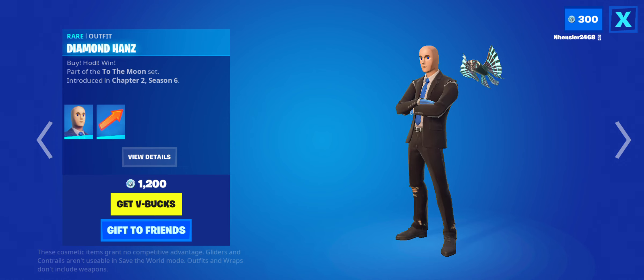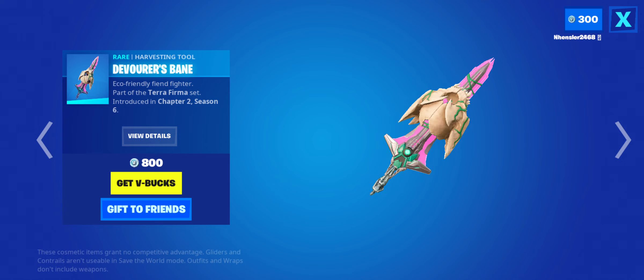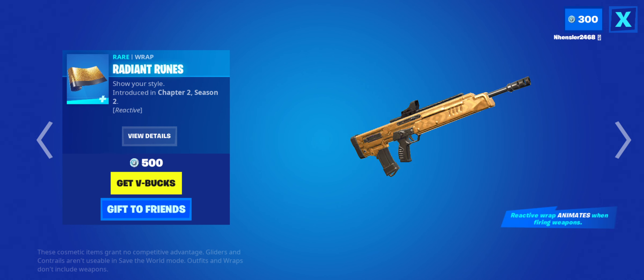The Diamond Hans skin is back. I wouldn't say it's a bad skin — no one really likes it, but I kind of like it. It's decent for the most part. The Devourer's Bane pickaxe is back. This looks really good for the most part. It's an interesting twist because it's one-handed. Personally, I would like a one-handed style for the Cuddle Team Leader pickaxe. This by itself looks impressive — I like how the skeleton looks. The Radiant Ruins wrap is back.